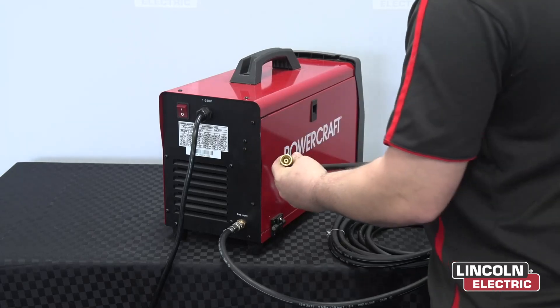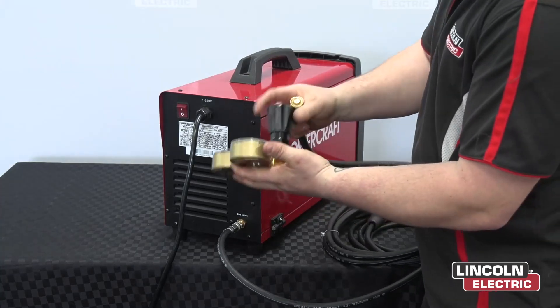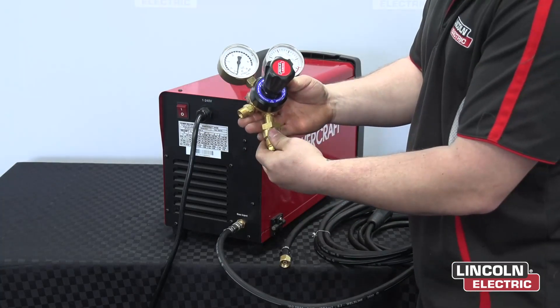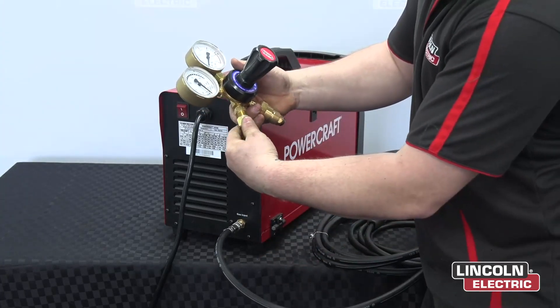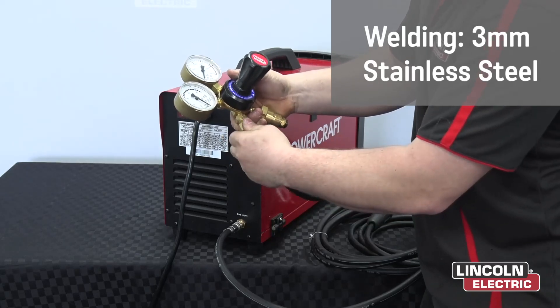Once that is done, you'll put the regulator into the argon bottle. Make sure you've fully done it up tight with a shifter or a spanner. Now we want to connect our gas line to this end here by simply turning it to the right and doing it up securely with a shifter.